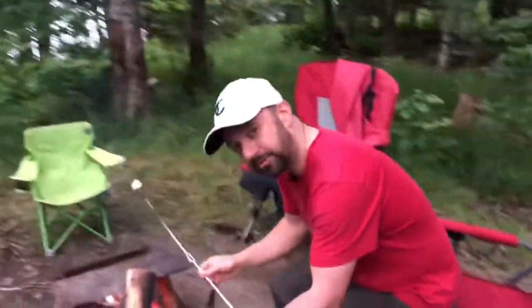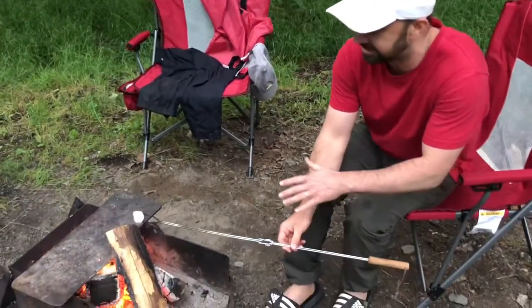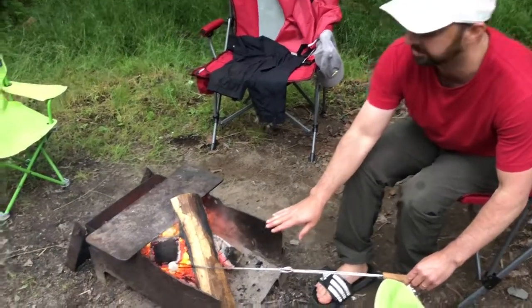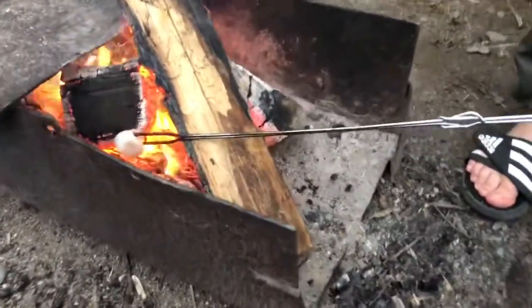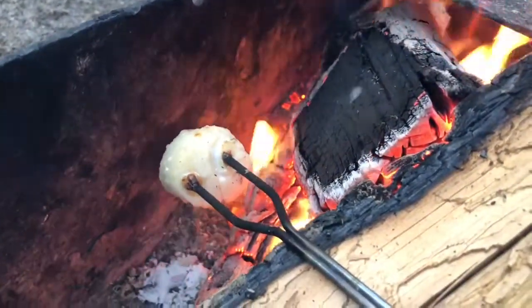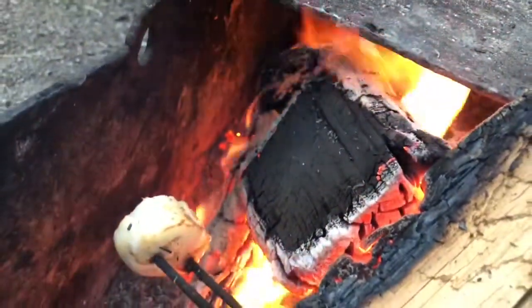The fire is a perfect consistency — not flaming but still hot. You want a good place to rest it as well, because it's going to be a long haul. Unlike a marshmallow, we're cooking this for at least five minutes.